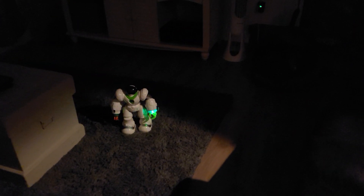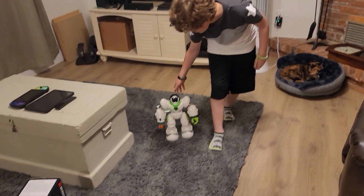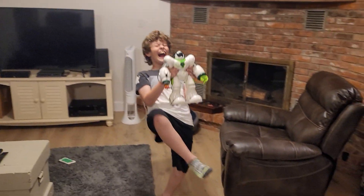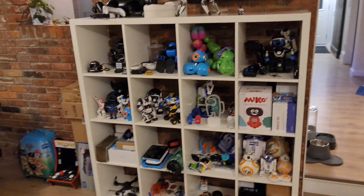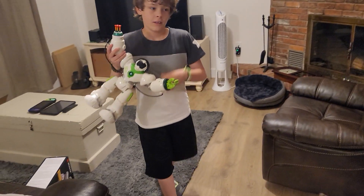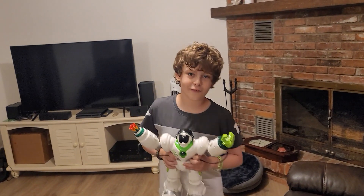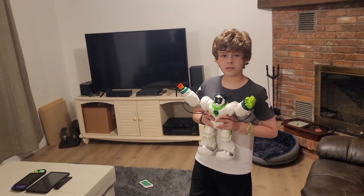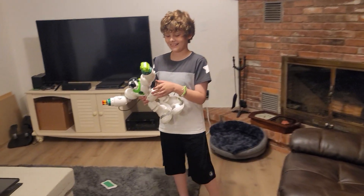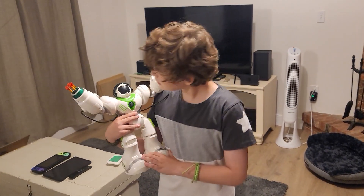The Bezgar TR-300 — if you like it, go get it. The link is in the description and you get 10% off with our code. Like, subscribe, and hit the notification bell to see other cool robots. Check out Bezgar's website too — they have RC cars and lots more. This robot was around $70, and for that price with the 10% off, it's a great deal.